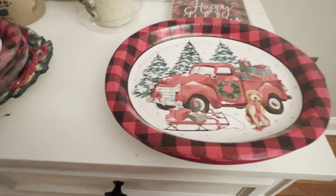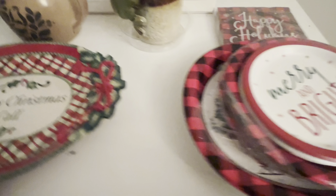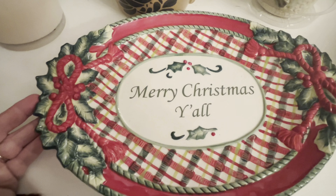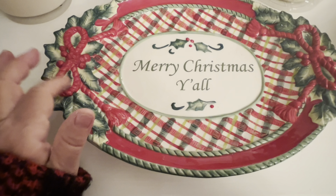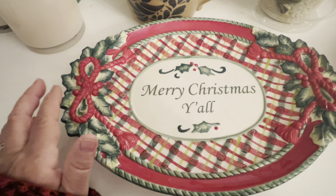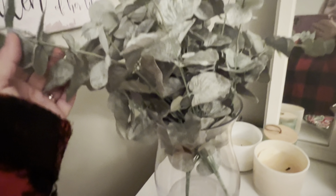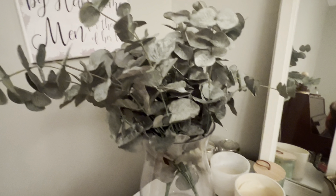I have these paper plates — a hodgepodge of different Christmas plates, 'Merry and Bright.' I also found this platter when I was going through my cabinets today and it says 'Merry Christmas y'all' — I love this plate. I believe it was given to me by my friend Betty. This eucalyptus was in here for the fall — I'll probably take that out and put some poinsettias in.